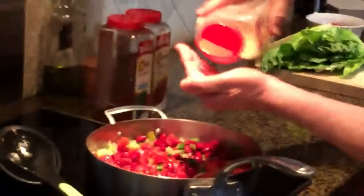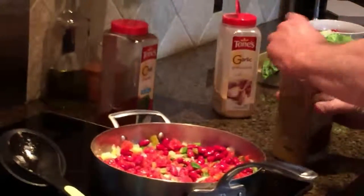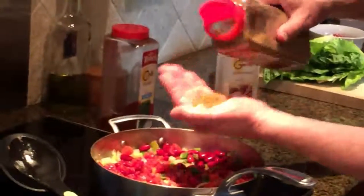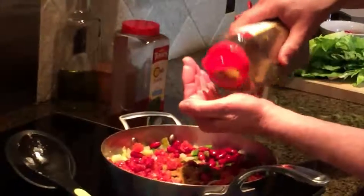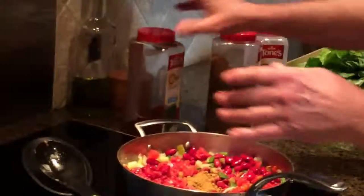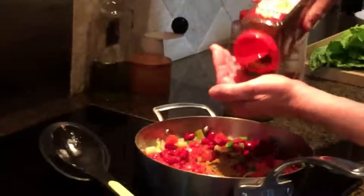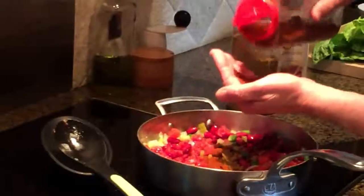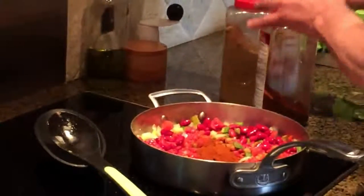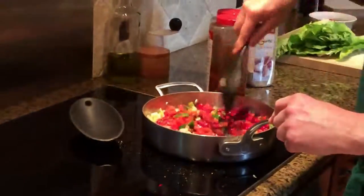Then put some garlic on it - very accurately measure this because it could ruin it if you're wrong - so two little shakes of garlic. Then we'll put some cumin in, about two tablespoons or so. Everything is made to taste - you just make it to taste. I use a little more chili than my wife does, but she's the best seasoner for sure. So I'll use about three good shakes of that.